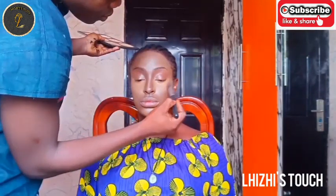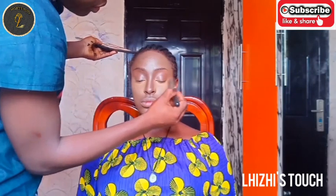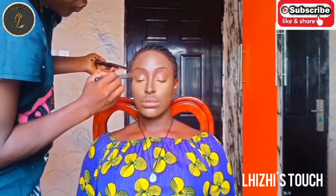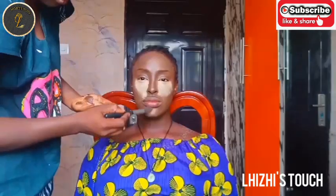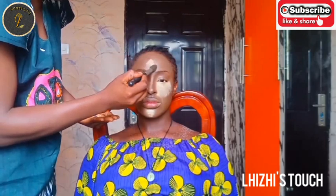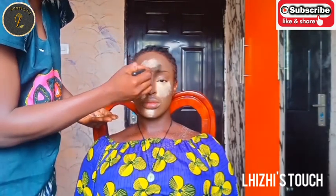What I'm using right now is an eyebrow definer. I'm using it on her cheekbone area and also on the sides of her nose so that it gives that pointed look.